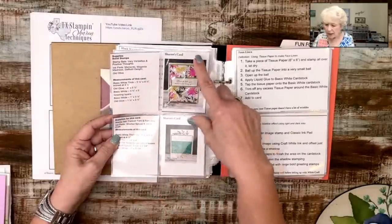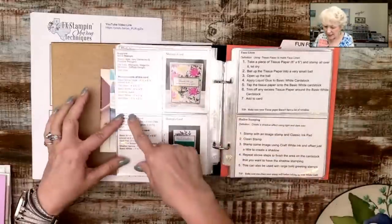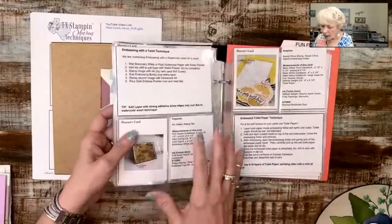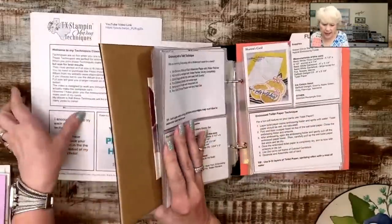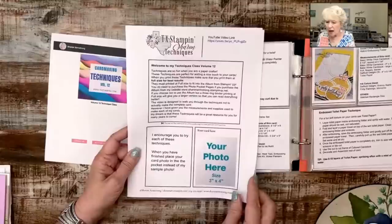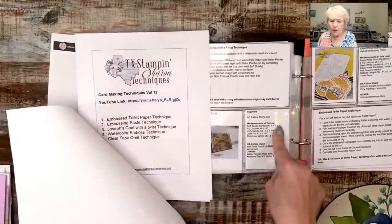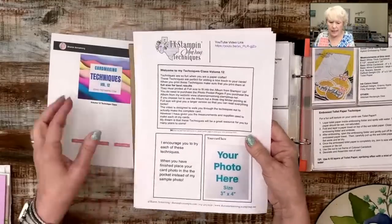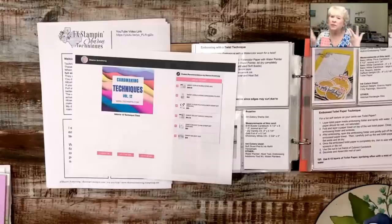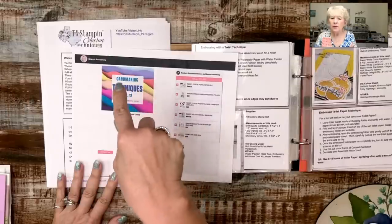I put my supplies, the picture of my card, and the instructions on the page instead of having them all crowded together. This was shadow stamping — that was a lot of fun. You can cut up the PDF or leave it whole. When you download the PDF, it's going to come as 8.5 by 11 — you can trim these down to fit in the album, or leave it whole and put it in a three-ring binder. Underneath my videos are tons of links — you can find me, shop with me, all the things below the video.